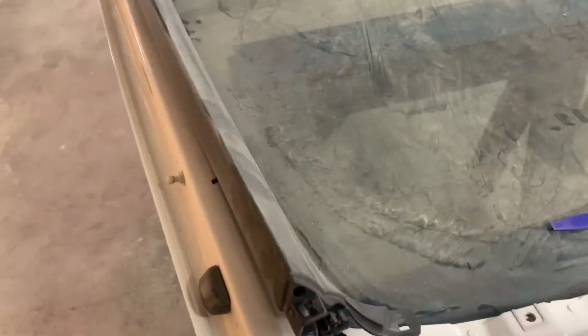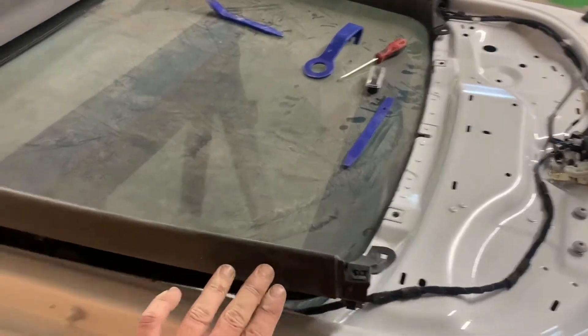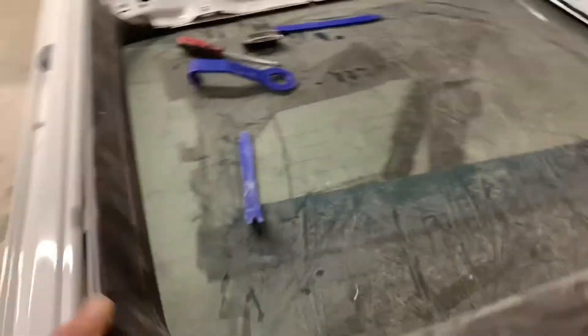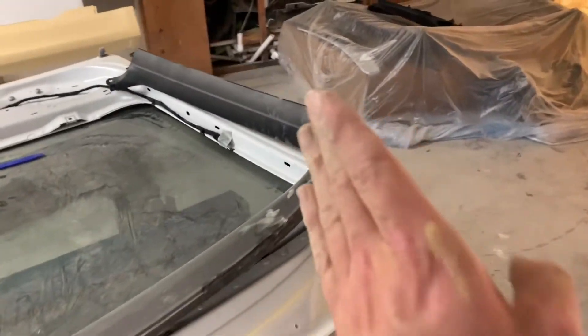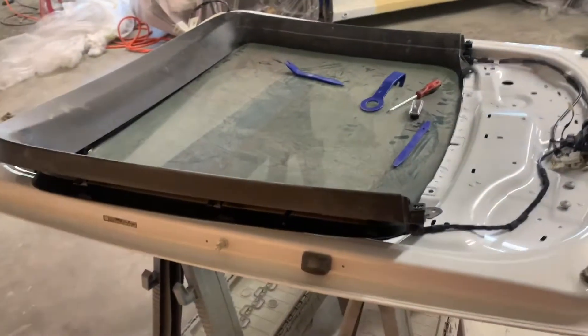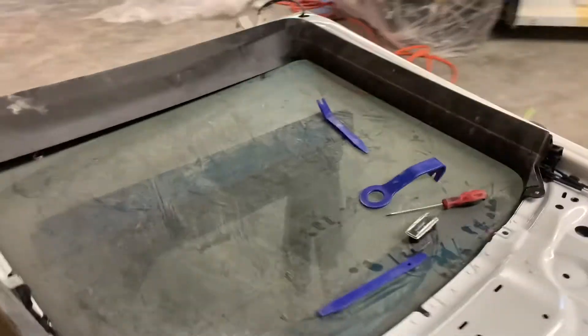With this part you kind of have to get a little violent with it — it's a little scary — but you push it inward all the way around until it pops free. I started there and pushed; it does take a little bit of force. I didn't use a tool, just my hand, and didn't break anything thankfully. That is how you get those off.